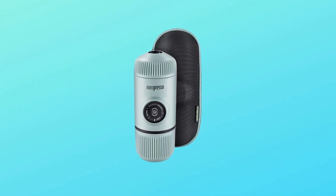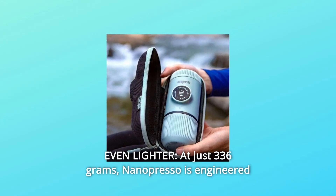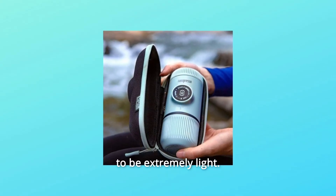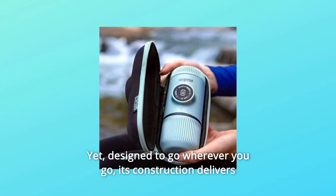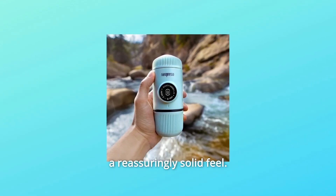Number 6: Even lighter, at just 336 grams. Nanopresso is engineered to be extremely light, yet designed to go wherever you go. Its construction delivers a reassuringly solid feel.